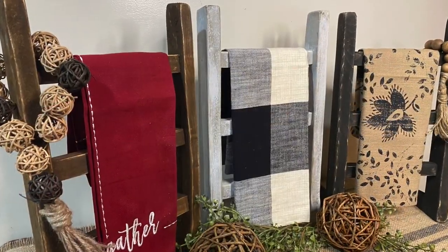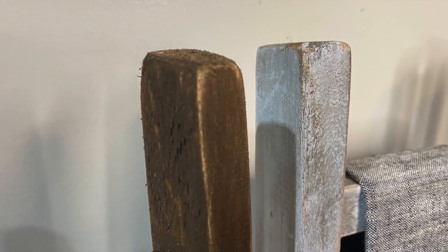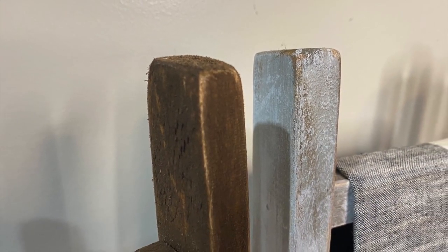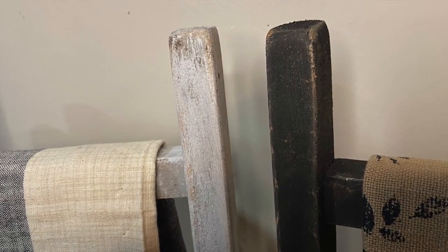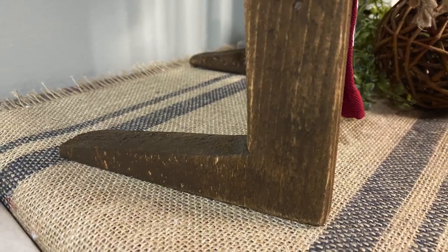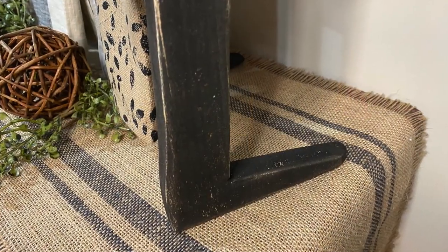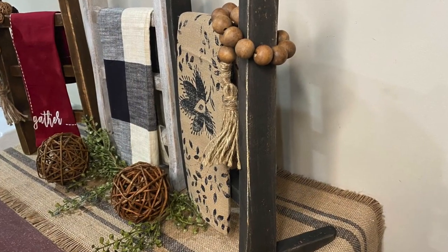I hope you enjoyed my power-up collab video and the making of these really cute tea towel ladders. I really love how they came out and the different colors with them. Make sure you go down in the description and check out the channels participating in the power-up collab and also the playlist. Thanks for watching, have a great day.